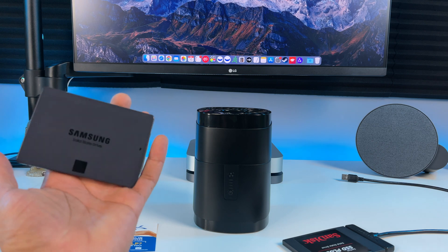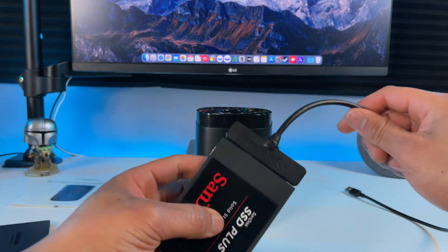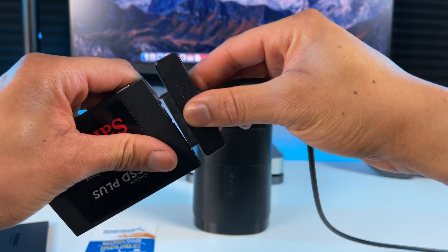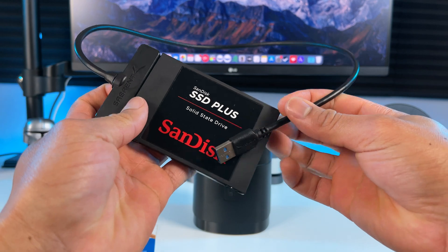This is my 1TB Samsung 870 SSD and this is my 120GB SanDisk SSD. I've used Sabrent products before — this is their SATA connector that I use to connect this SSD to my old iMac, where I had macOS installed on it.